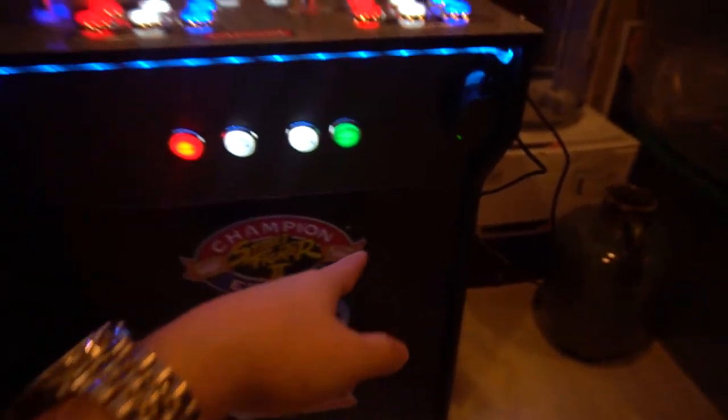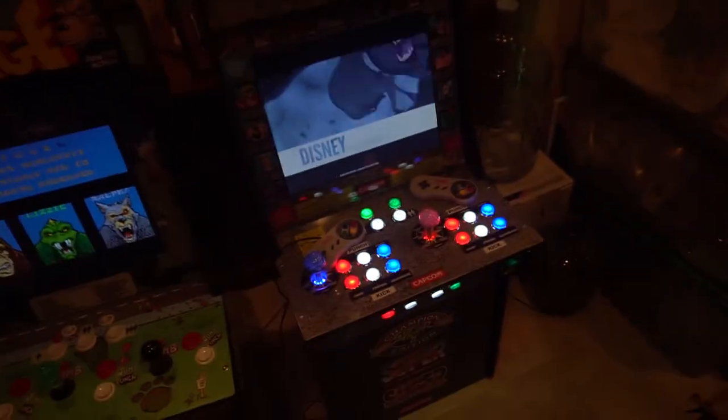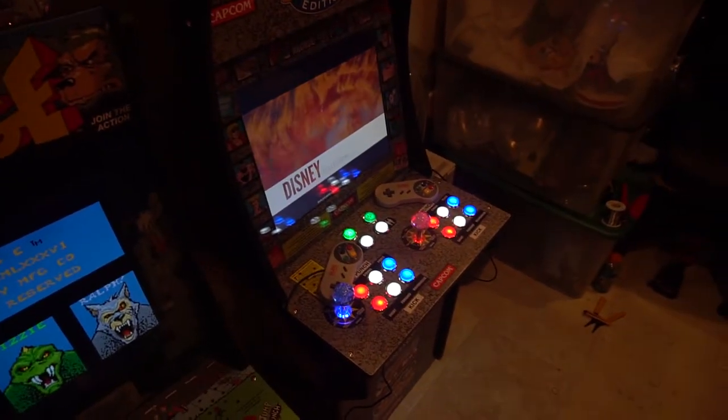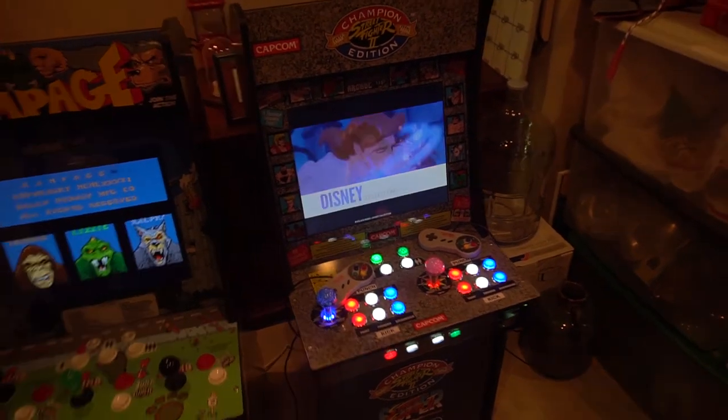So we do have our volume control here — literally on and off, and we can do headphone jack. We have our admin buttons right here. Following my video, George finished up his arcade one-up. We'll see you next time.